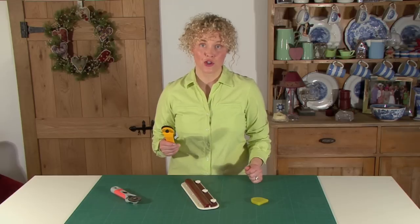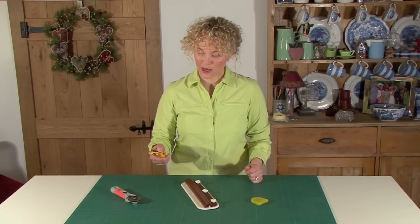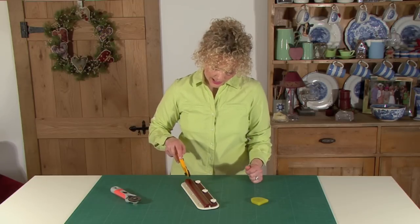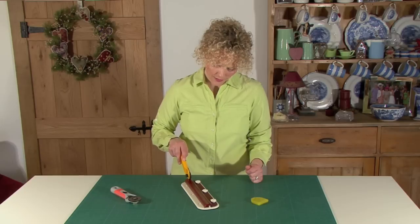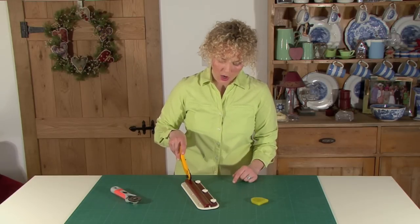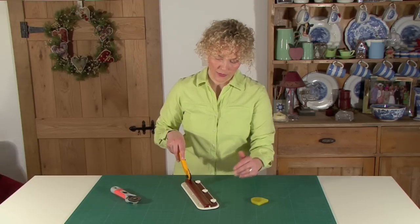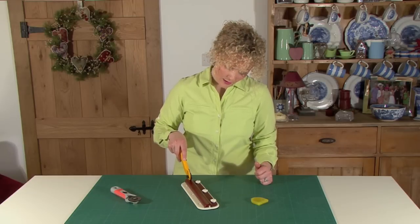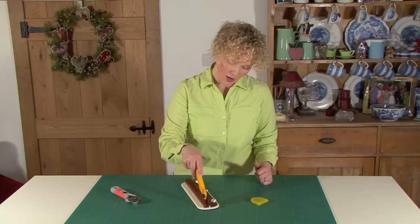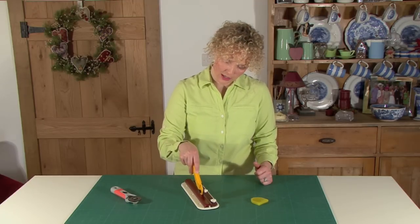I'll show you now how to sharpen a 45mm rotary blade. Take the guard off your rotary cutter, then simply slot the blade into this end, hold it at a 45-degree angle, and just hold it lightly. You're not cutting fabric — you just want to gently rotate the blade along the shaft. The manufacturers recommend that you go up and down about 20 times. You can hear it grinding the blade.